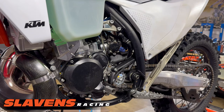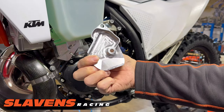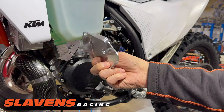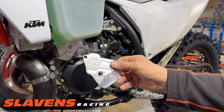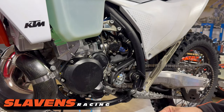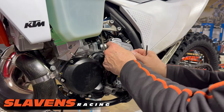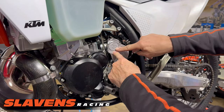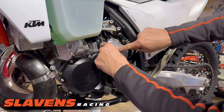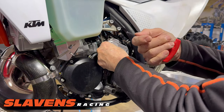These guards are pretty inexpensive for what they are. This is a pretty fancy machine piece out of billet aluminum, all CNC machined by Bad Bud over at Bulletproof Designs. To put it on, all you've got to do is put the bolt in here and the bolt in here. It's a very simple installation — it just takes a 4mm Allen.